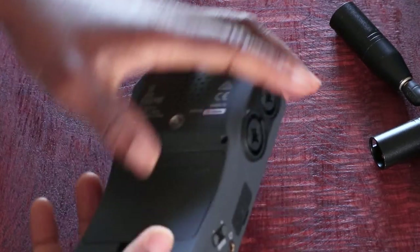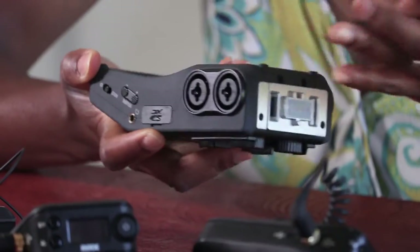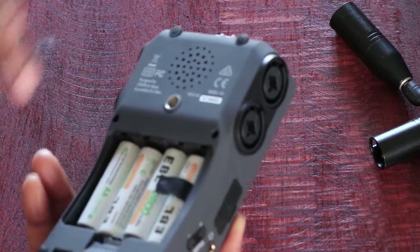Basic things about it: it uses AA batteries and uses four of them. I use rechargeable batteries for that.